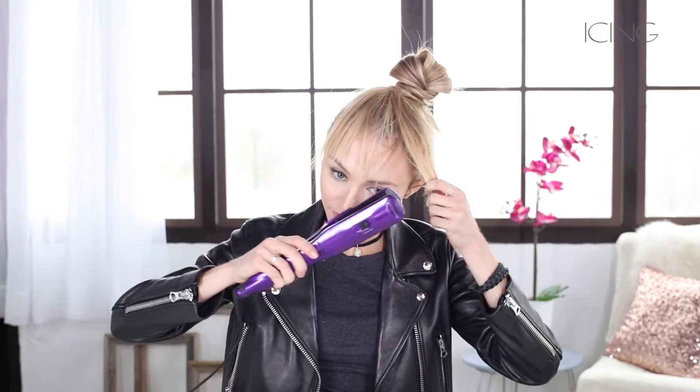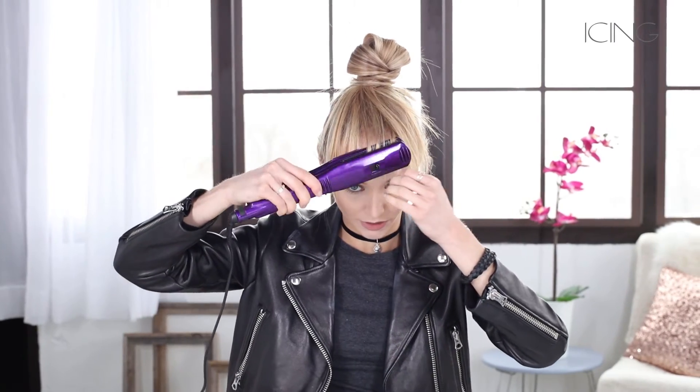Move the bang area over your forehead to make it look like you have actual real bangs. If it doesn't look super natural, take a straightener or a curling iron and lightly curl the ends inward so they're not so straight. You can also pull the bangs down on the sides to make it a little more natural and frame your face.